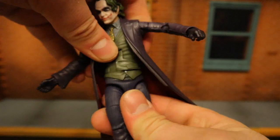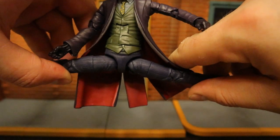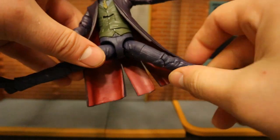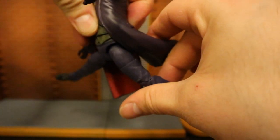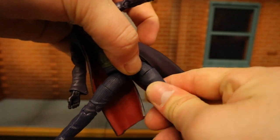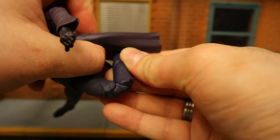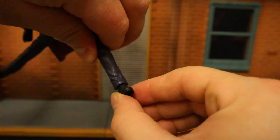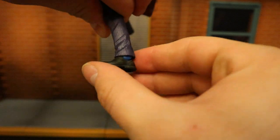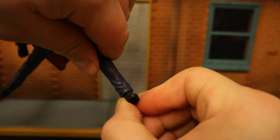He's got a traditional waist swivel below the ab crunch. His legs can go out 90 degrees with no problem — pretty smooth. They go forward that far and back, really not too much. He's got a thigh cut below that, then double-jointed knees that go all the way to the back. Then his feet — they can go around, up and down, and they can rock a tiny bit.